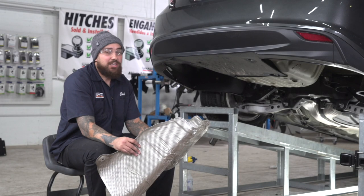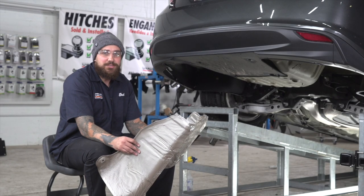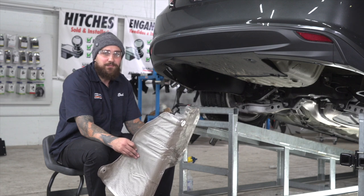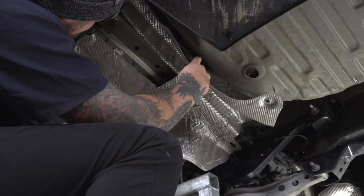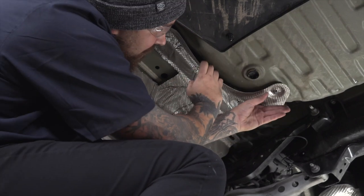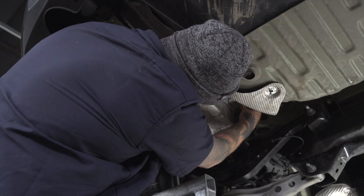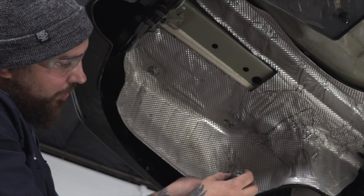With our driver's side heat shield now trimmed, we're going to go and reinstall it. If you have dual exhaust, you'll have to do the same on the passenger side before you continue. Now we're going to go and reinstall the clips.